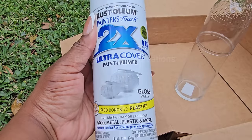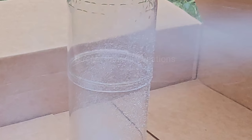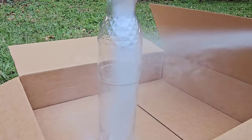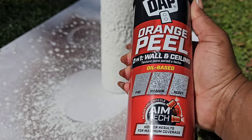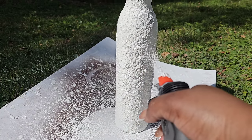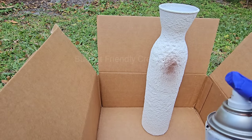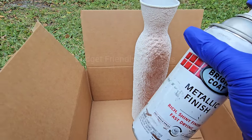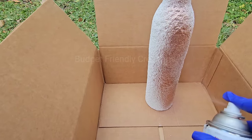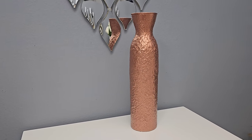I attempted to spray paint it, but I'm not sure what happened to my spray paint that day — it left particles on my vase. My plan was to make an elegant vase and add a gold trim in the center, but because of this mishap I went ahead and used my DAP orange peel to make something more rustic. After the DAP orange peel was dry, I spray painted the vase using my Rust-Oleum copper.